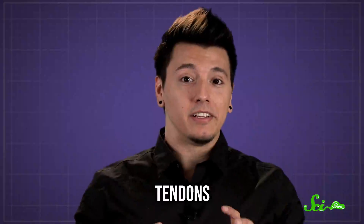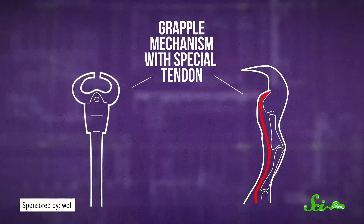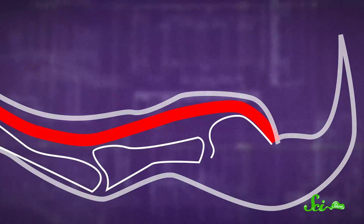Generally speaking, the job of a tendon is to connect muscle to bone, but bats have another use for them. Special tendons connect their legs and feet to their upper body, and are pulled tight by the bat's weight as it hangs. Like most tendons, they're surrounded by a smooth, slippery coating called a tendon sheath that keeps everything sliding along nicely. What's special about these tendons is that they have rough bumps like saw teeth on the outer side.